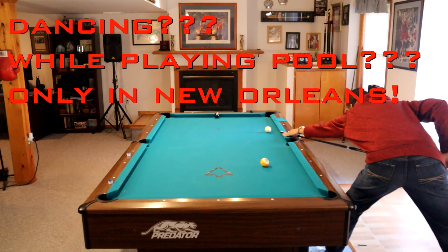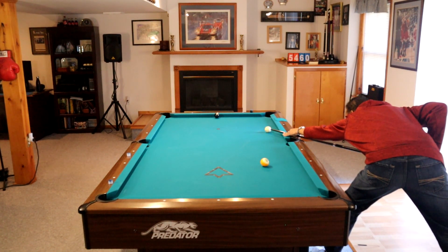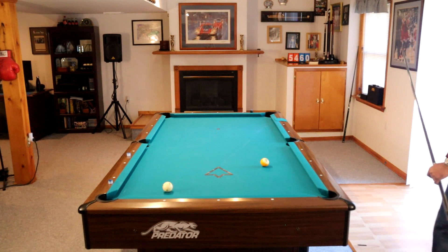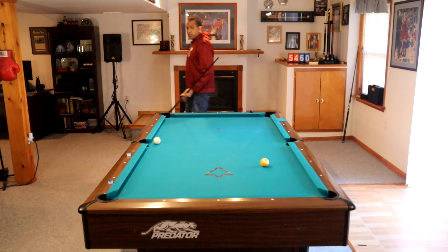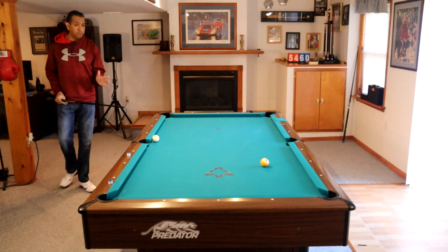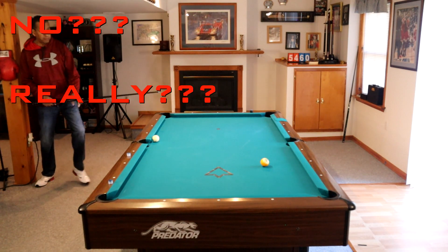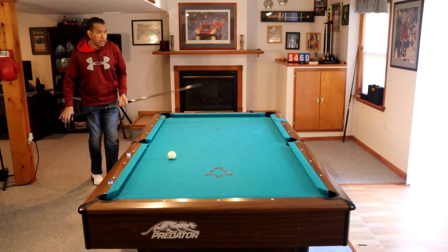Anyway, we'll cut the eight ball in here. Let the cue ball go up and back to get on the nine. There's the up, there's the back. We left ourselves some challenging shots here. This is not a good example of a rack, but it is a good example of recovery shots. So we cut the nine ball in the corner, and it's a wrap.